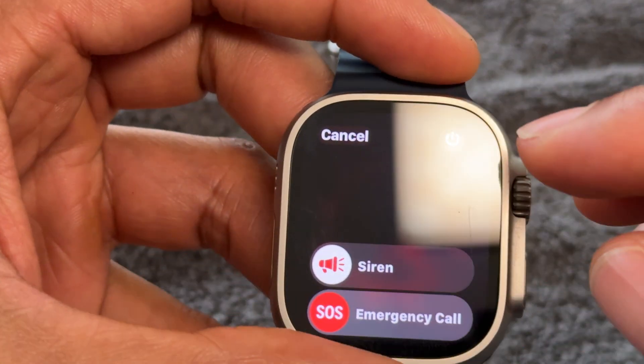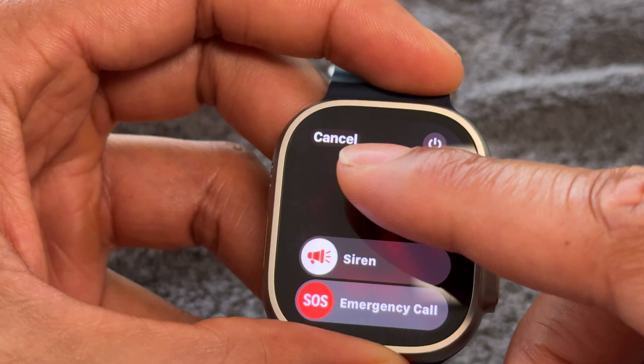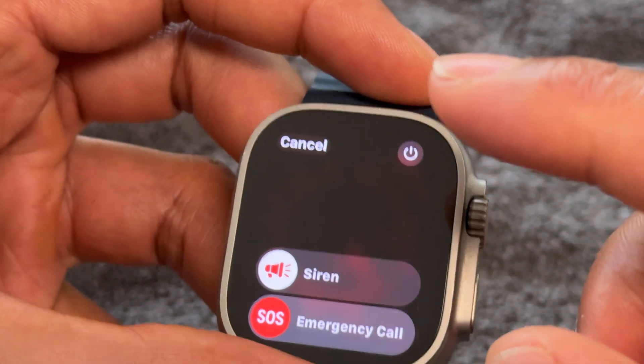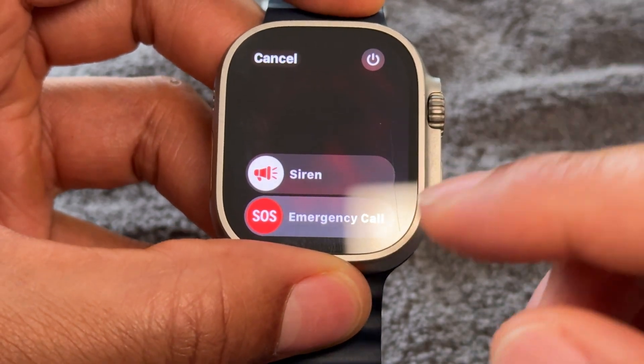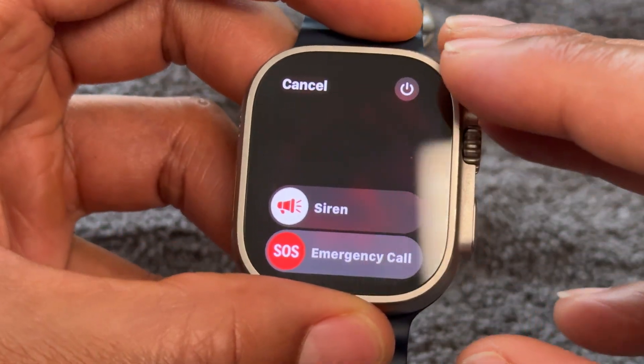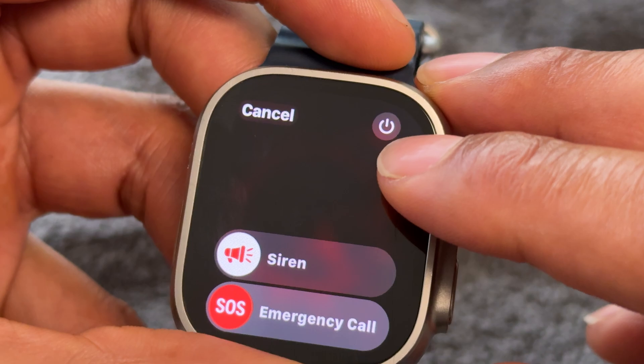So I have this screen up. I held this button down, it came up — emergency call, siren, and cancel. If I do siren, it will sound as a siren will. Emergency call, it will make an emergency call. But in order to power it off, I go ahead and press this power button right here.